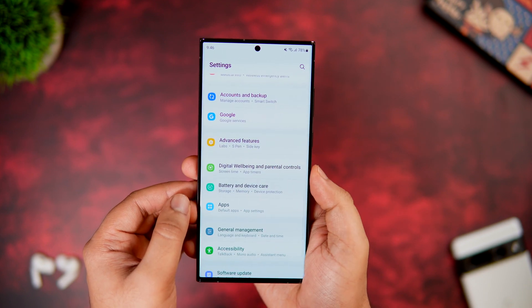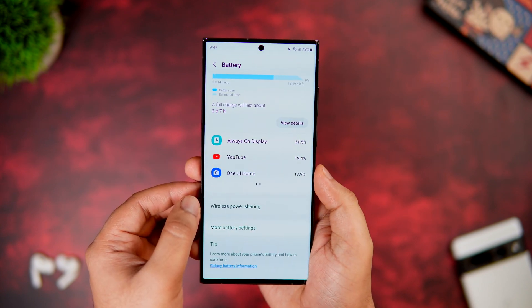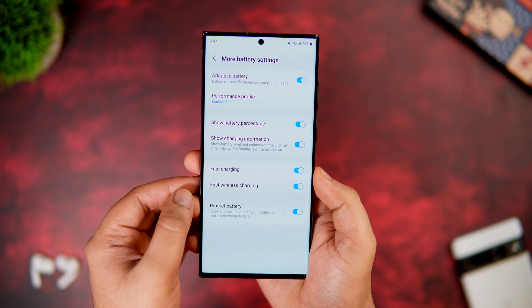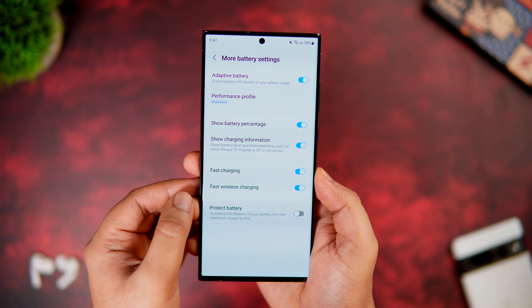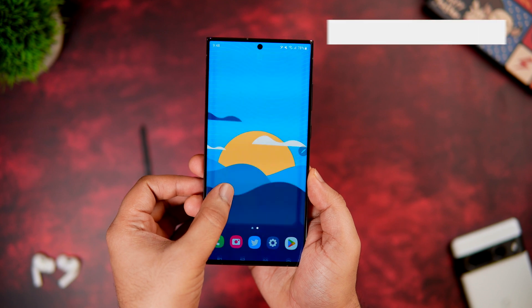In Settings, select Battery and Device Care, click on Battery, then go to More Battery Settings. Here you get an option called Protect Battery — once you turn it on, it extends the lifespan of your battery by limiting the maximum charge to 85 percent. If you charge your phone at night, I recommend enabling this option as it definitely improves the health of your battery.